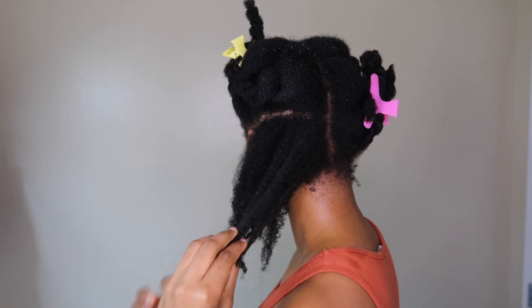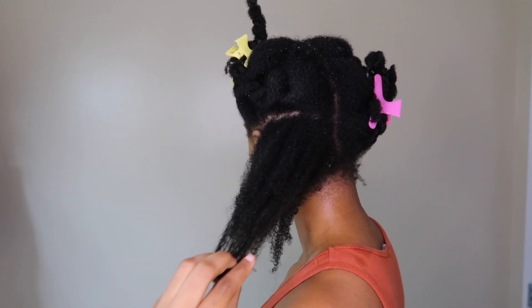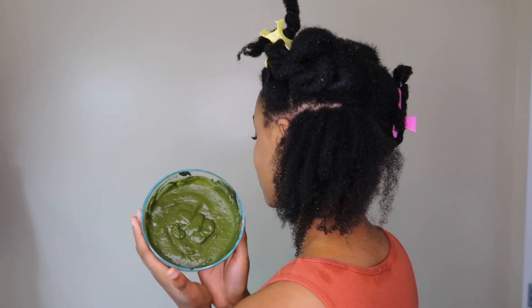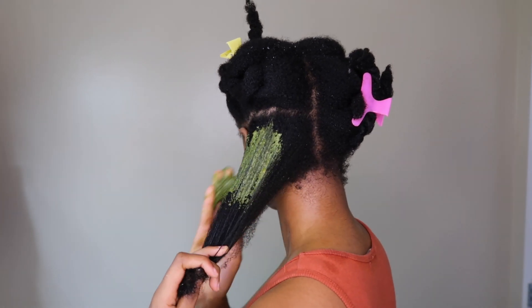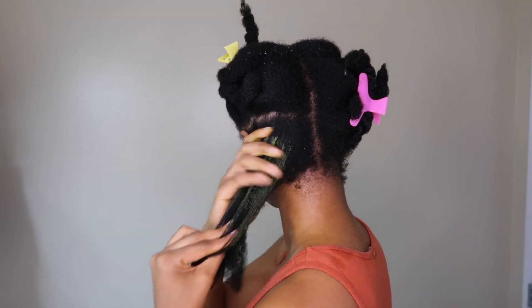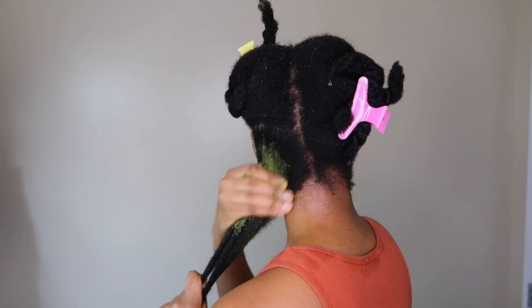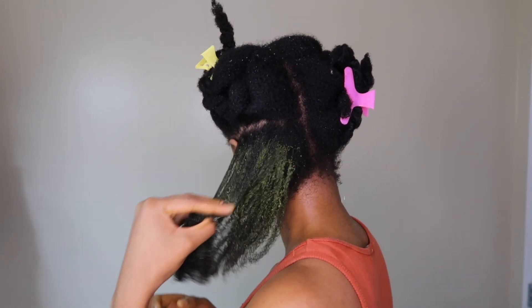I did a green tea rinse to stop hair shedding and I absolutely love how it made my hair feel. I do have that video up on my channel so I'll link it below — I recommend you check that out. I'm going to be generously coating my hair with the treatment mask.